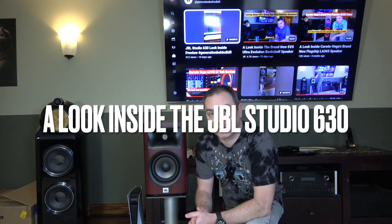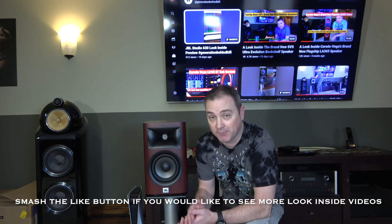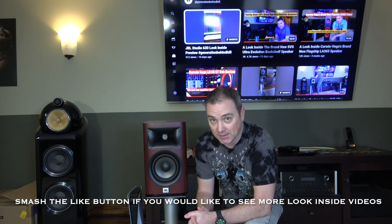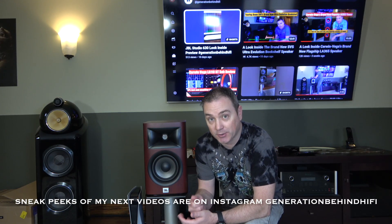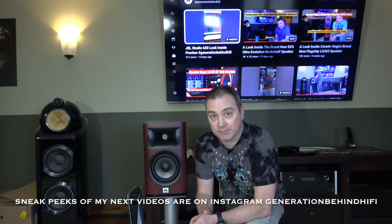Hello, my YouTube friends and welcome back to another Generation Behind Hi-Fi video. I kind of feel like I should be wearing a ski mask right now because I just bought these JBL Studio 630 bookshelf speakers for 50% off their original MSRP, and at that price they offer tremendous value for money. A lot of people are probably curious about the cabinet construction, the TS parameters of the drivers, and the crossover. So we're going to tear this speaker down and I'm going to show you all that stuff. Let's get started.